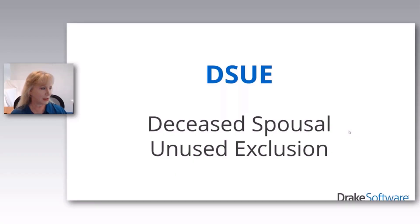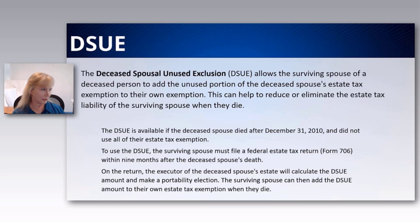This is a topic near and dear to my heart, which is why I'm presenting it. The deceased spousal unused exclusion, commonly referred to as DSUE, allows the surviving spouse of a deceased person — and you have to be legally married — to add the unused portion of the deceased spouse's estate tax exemption to their own exemption.